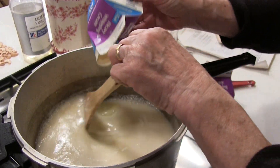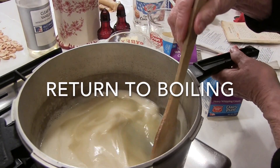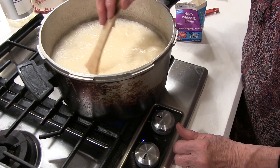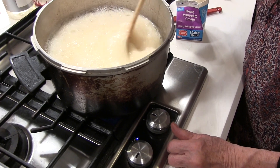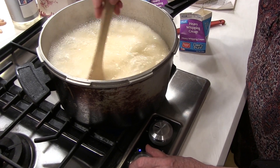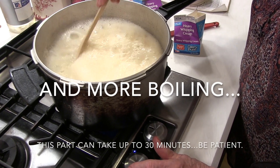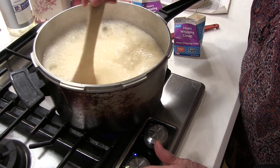Now that we have put the rest of the liquid in, we're going to bring this back to boiling, and then we're going to cook it to softball stage. We're back to a nice rolling boil now. This is going to boil up almost to the top of the pan. You can control that a little bit by turning the heat down, which just means you'll be cooking it longer. Because I have a nice big pan here, I can get to the finish a whole lot sooner.